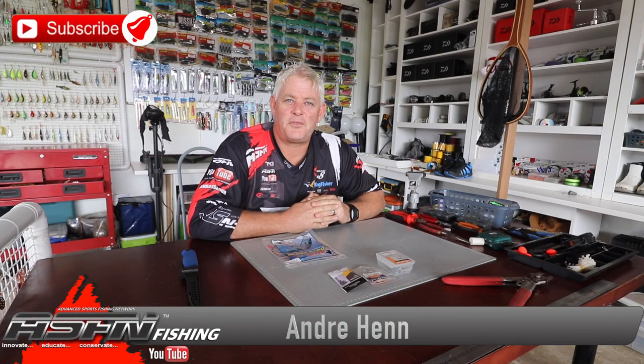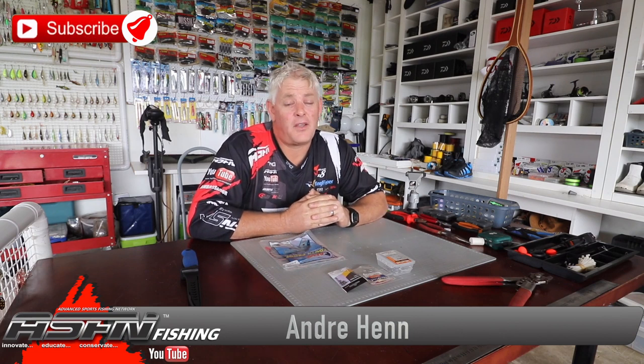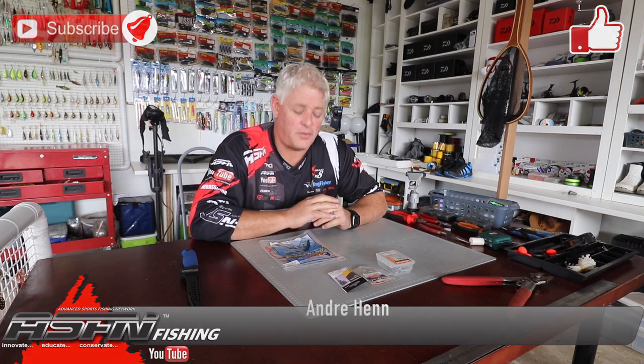Good morning guys and girls, welcome to ASFN Fishing again. Thank you for watching, thank you if you've subscribed. If you haven't subscribed yet, please subscribe and push that little notification button to get notified every time we upload a video. We upload a minimum of five videos a week and we've got close to a thousand seven hundred videos with tips, tricks, fishing sessions — anything you need to get better results on this channel.